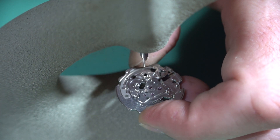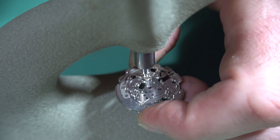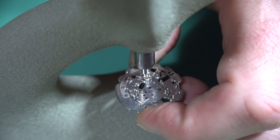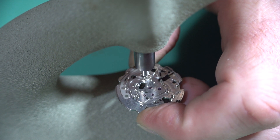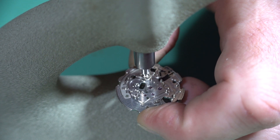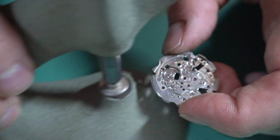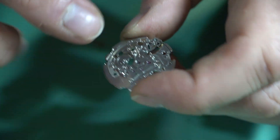Once you've got a bit of a bite, I like to pull the reamer in and out because friction and heat build up will melt bits of brass to the side of the tool and make it sticky. The reamer needs to be able to drop down once you've done the cut - if it's really tight the jewel will not press in properly. You can see the hole is now cut with bits of swarf everywhere.